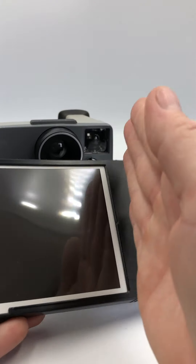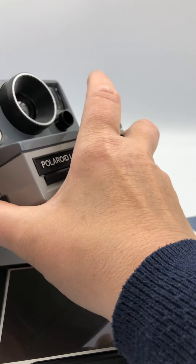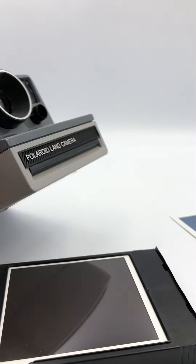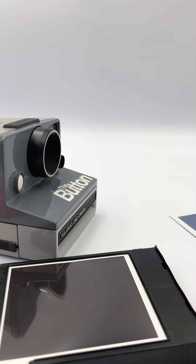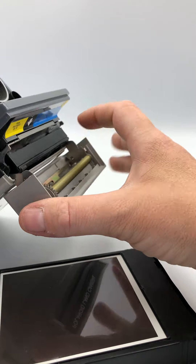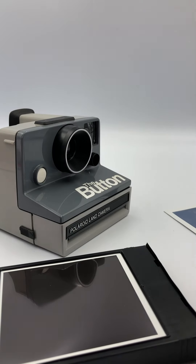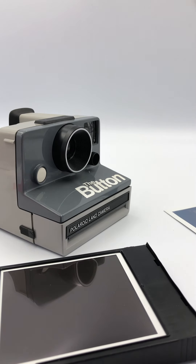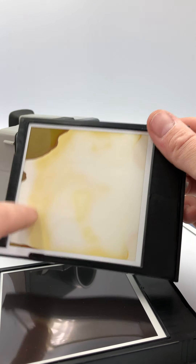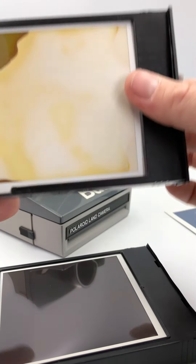These sheets are designed so that until the film comes out the front and goes through the rollers, it's not meant to reactivate straight away. It's got to go through the rollers for the chemicals to properly mix. So if you've got any holes, that's not going to happen, and you might well get a picture that looks damaged.